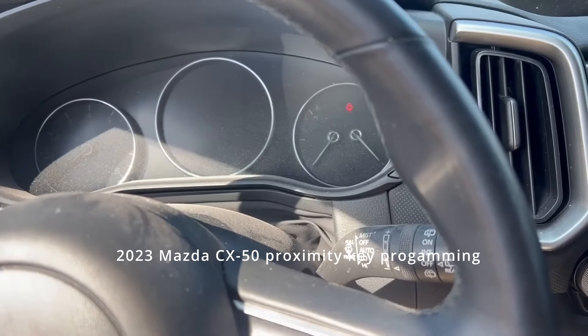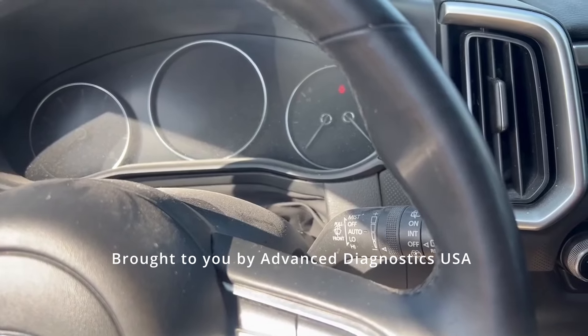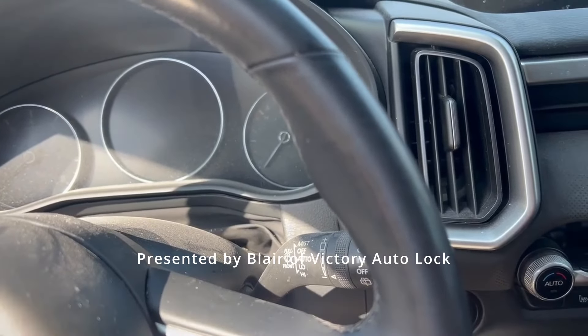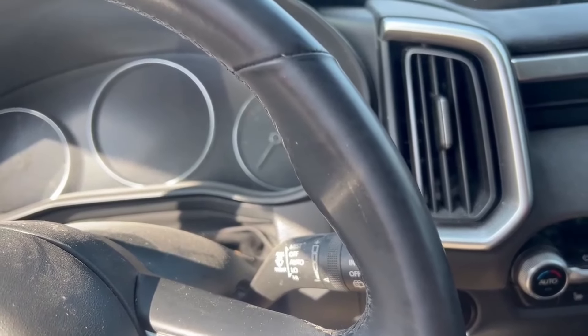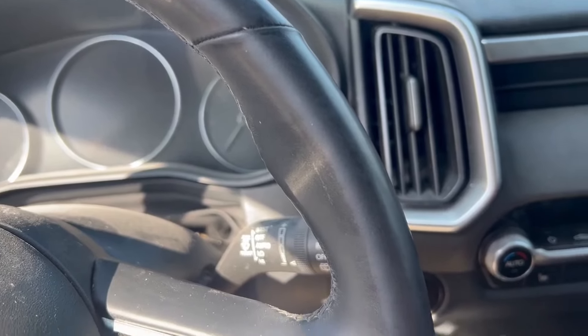Hey everyone, this is Blair from Victory Outlook for Advanced Diagnostics. Today I'm out on a 2023 Mazda CX-50. As far as I know, the only two ways that you're going to make a key for this in an all-keys-lost situation is either the factory software or the Smart Pro.